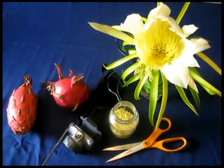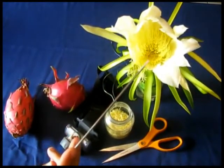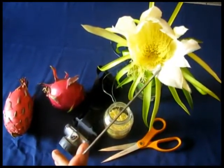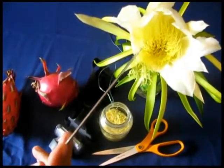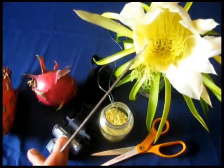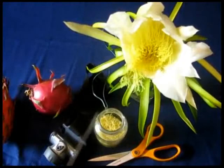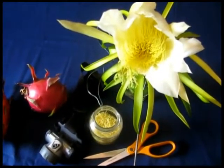First of all, the flower — I'm going to give you the anatomy of the flower. You have the petals, you have the stigma which is the female part, you have the anthers, and at the end of the anthers is where the pollen is. Over here you have the ovary where the fruit is going to form.